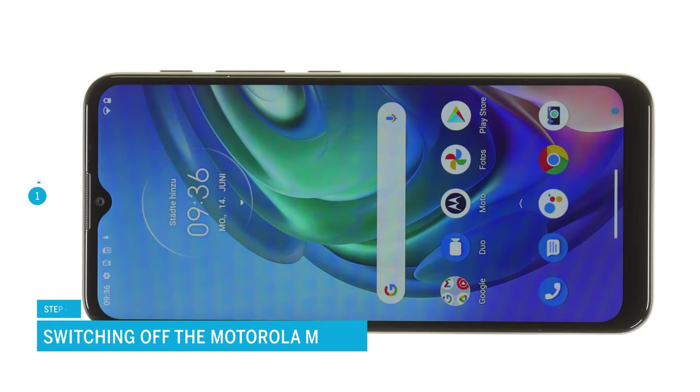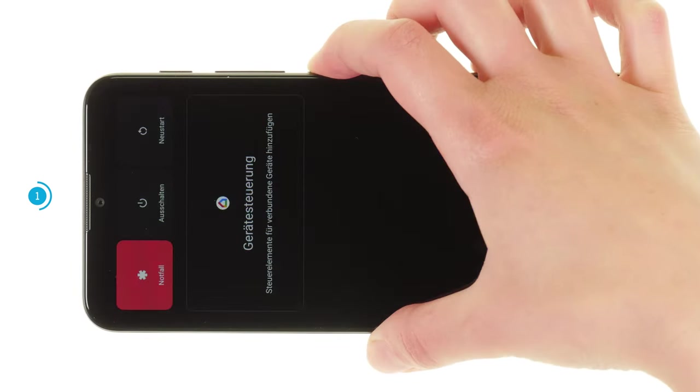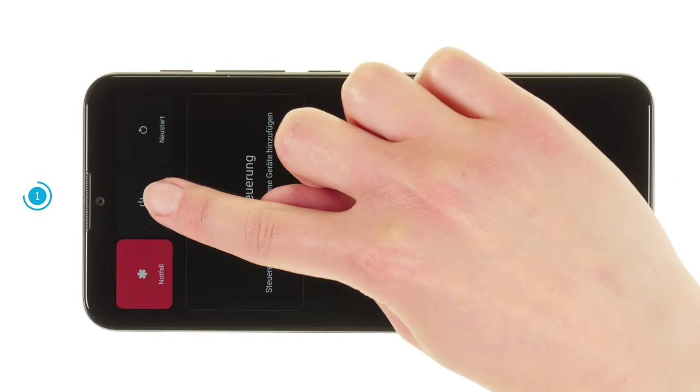First, switch off your Motorola Moto G10 to avoid a potential short circuit during the repair. To do so, press and hold the power button until the power menu appears on the screen. Tap on power off. Your smartphone will now shut down within a few seconds.